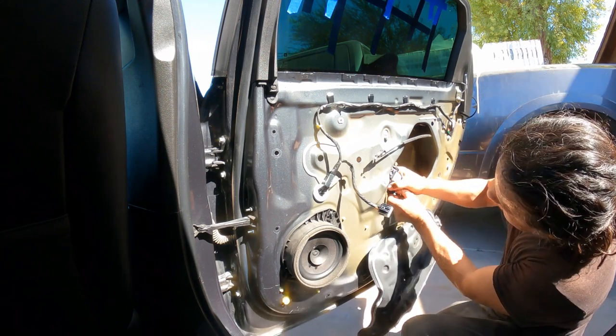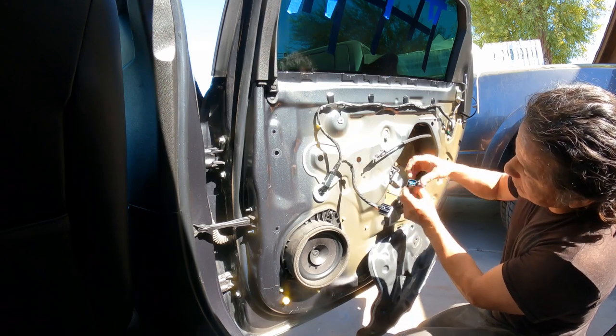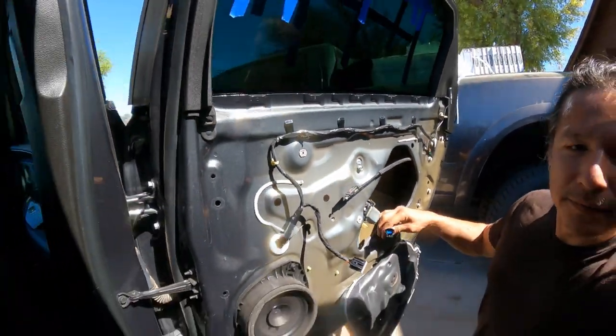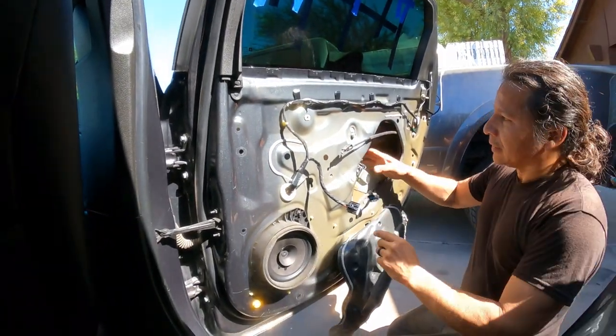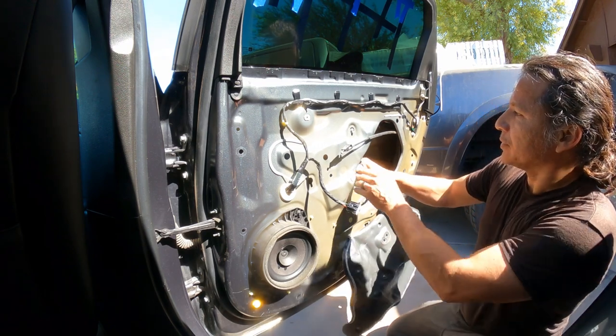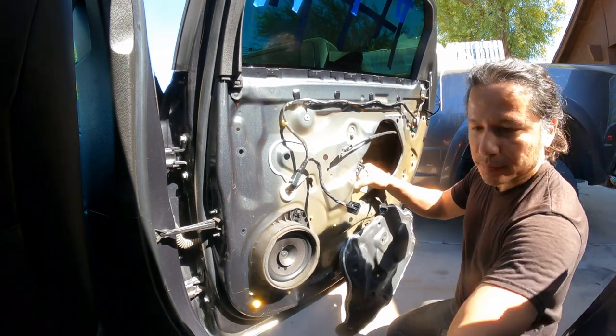So how we're going to disconnect this part — press there, okay it goes there, and you will see what I was trying to say. Let's remove the whole thing.